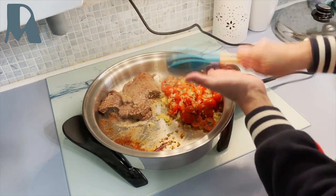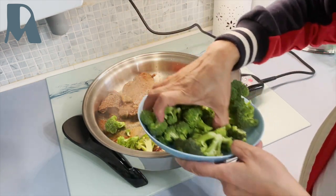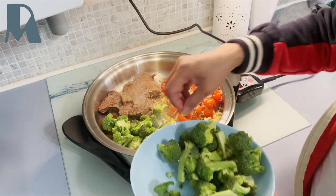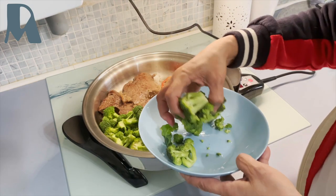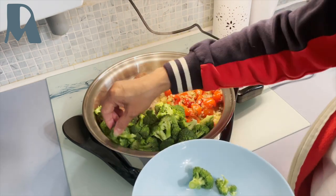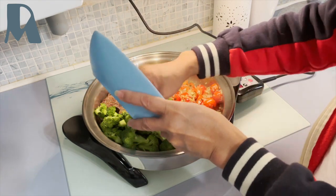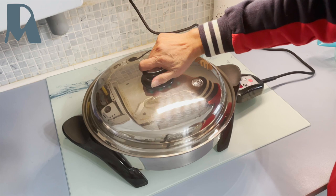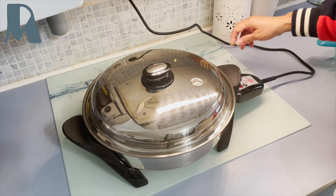Now we will add the broccoli, just here on this side. Be sure to wash your vegetables before cutting them — it's very important. We'll cover it for about 3 minutes again, and I will lower the heat to 120 degrees centigrade.